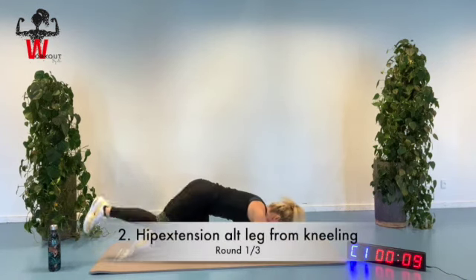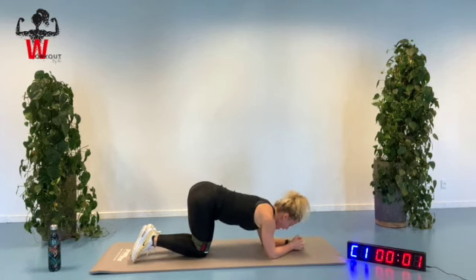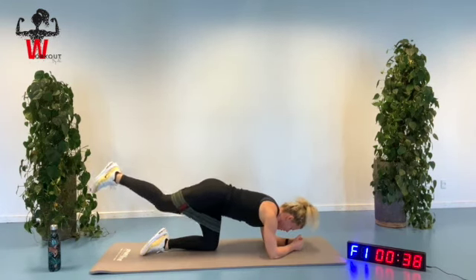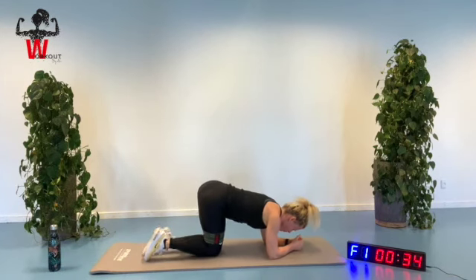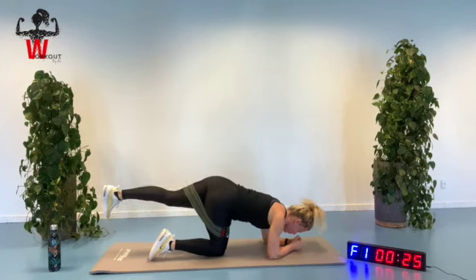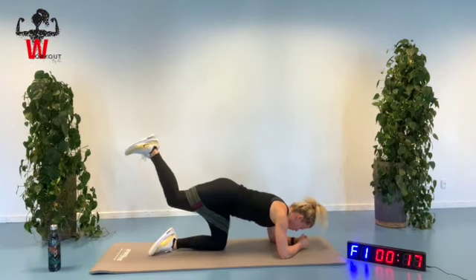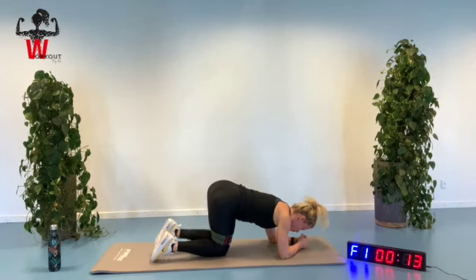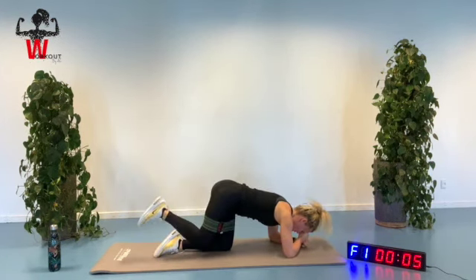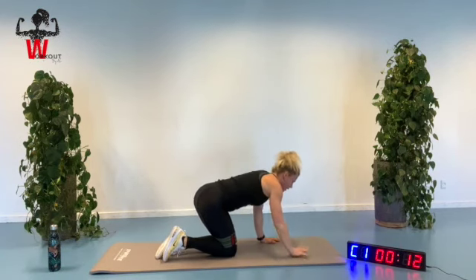We're going to be down here on all fours, bringing one leg up at a time, squeezing our glute muscle. Keep good alignment over your lower back. Every time we're moving that leg up, we're going to do an extension in our hip area to get our glute muscle working. Lifting up and back down again. If you want to go ahead and straighten out that knee, you can. If you feel more comfortable for your lower back to have a bit of a bend at the knee, just do that. Ease off your neck by putting your head on top of two hands. Squeezing and feeling your muscle working.